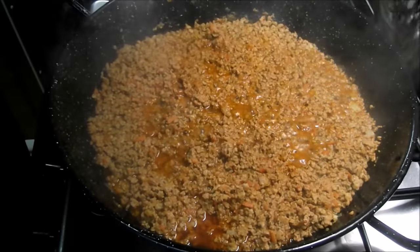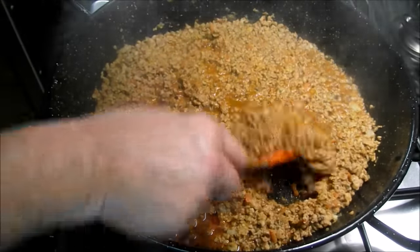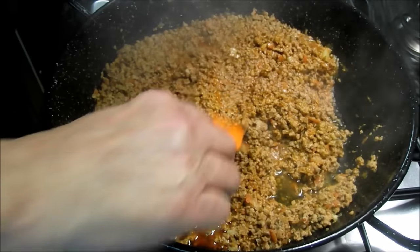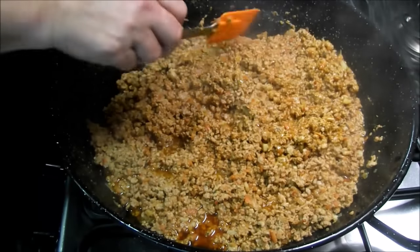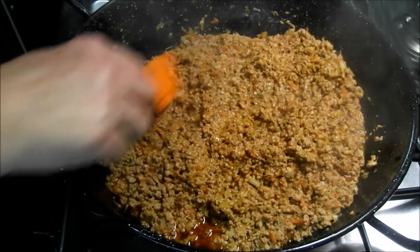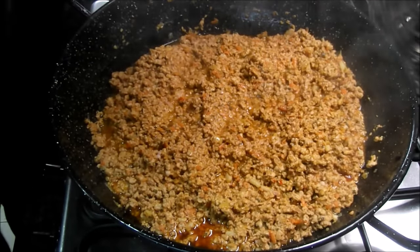Lo dejaremos cocer a fuego lento para que no se queme, no se coja por bajo, y que vaya soltando todas las sustancias. Lleva 30 minutos cociendo a fuego lento. Lo hemos probado de sal y está en su punto. Ahora apagaremos el fuego y reservaremos.